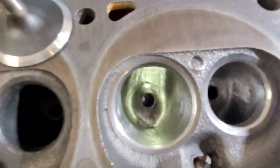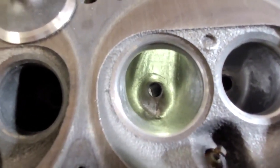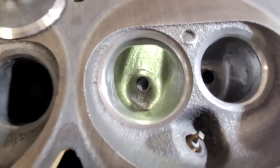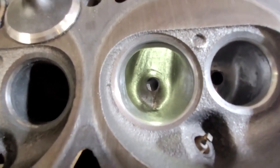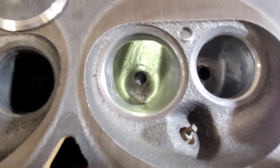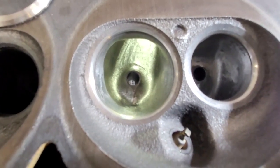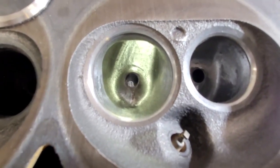There's a guy named George up in Canada — if you YouTube 'killer E7 TEs' he's got a set he really hogged out. I asked him how thin he was making those castings but he hasn't answered me. They're thin because he put in some big bowls. He does a lot of turbo stuff, has his own shop — he's good.